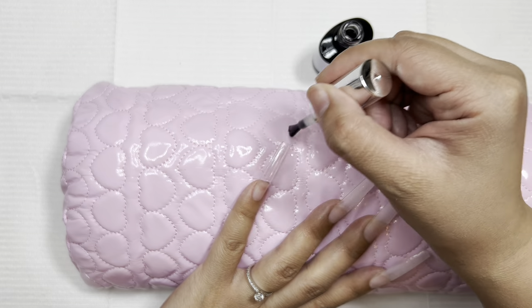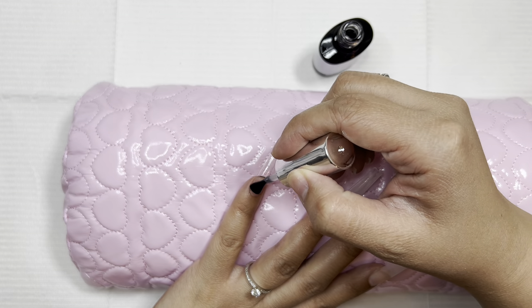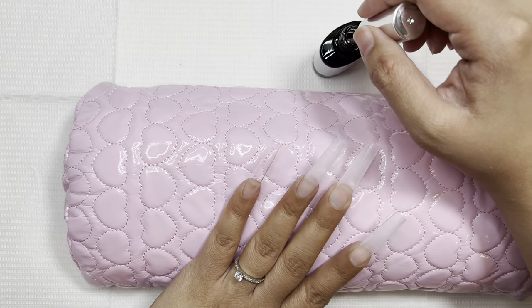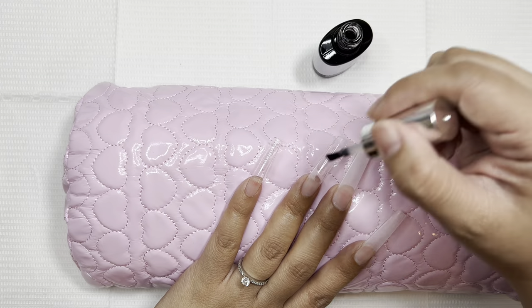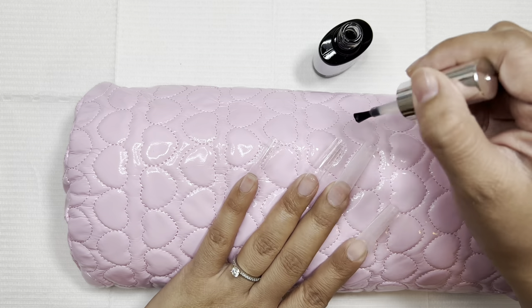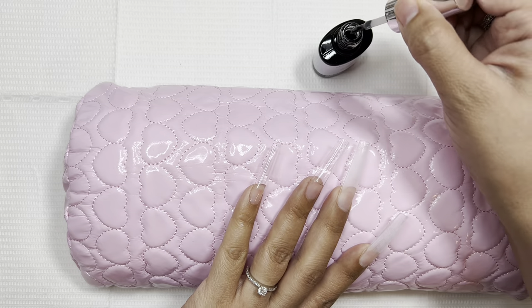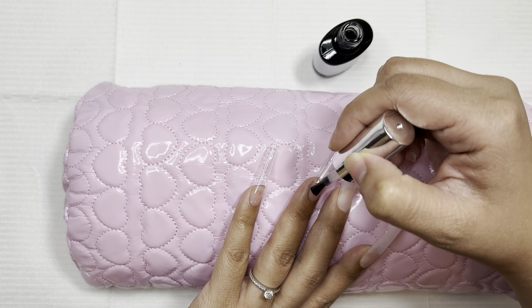It's super important because you do not want the base coat to catch any of that debris — it will show up in the nail polish and there's not much you can do to fix it. So I'm going to go ahead and coat all of the nails with this base coat. Make sure you don't skimp on using a base coat — you want it to cover the nail fully so you have that flawless and smooth base.